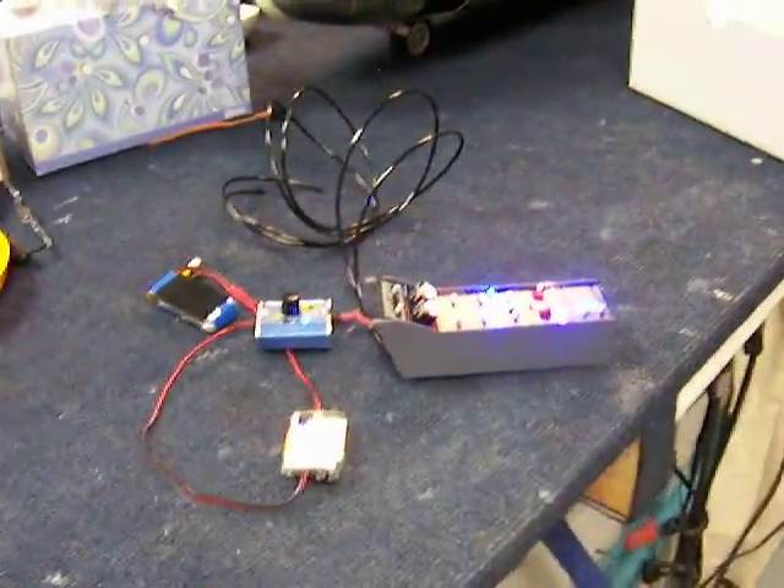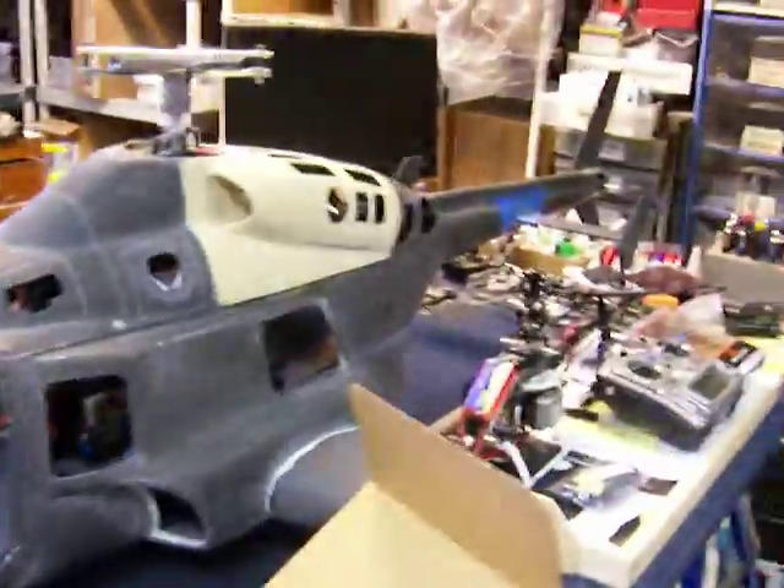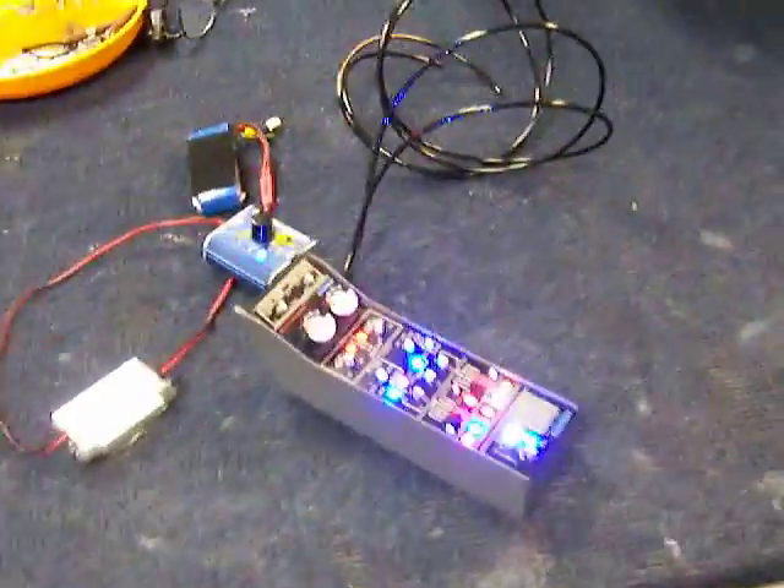Hi and welcome back to DennisRC.com. Here we've got the completed center console for the Airwolf project, which is moving along, and it basically started out with the kit from SSM Technik of Germany.